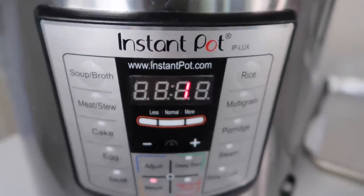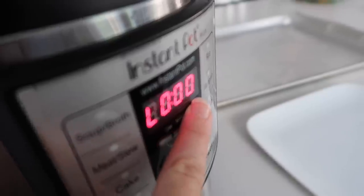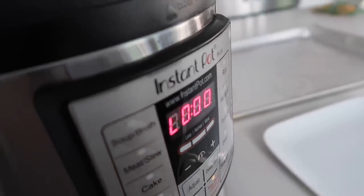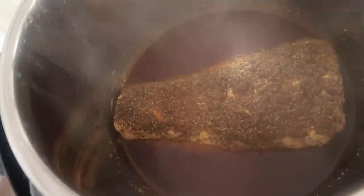I have a cookie sheet with foil on it ready. It has just one minute left. You'll see a little 'L' on the display — that means your timer is done and it starts counting up. Now that it shows the L, that means it's done. It's beeped, and I'm going to do a quick release. Once all the steam is out, open the lid — it smells absolutely amazing.